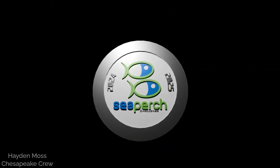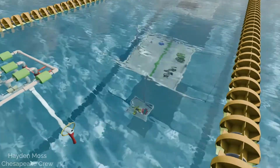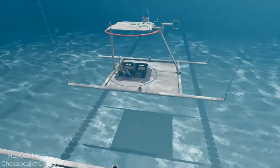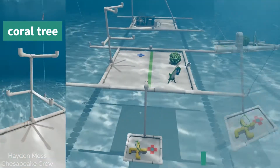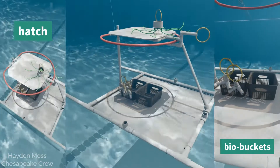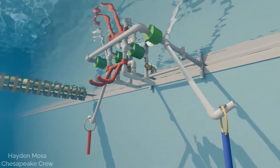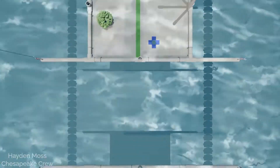Welcome to the 2024-2025 SeaPerch Mission Course and this year's theme: Environmental Monitoring, Coral Restoration. There are two task frames in this year's mission course. The first task frame features the coral tree and deep dive platform. The second frame includes the hatch and bio buckets. Your ROV must start the run surfaced within the outline of the surface vehicle. You will have eight minutes to complete the following tasks.